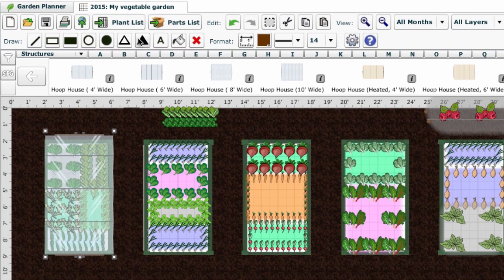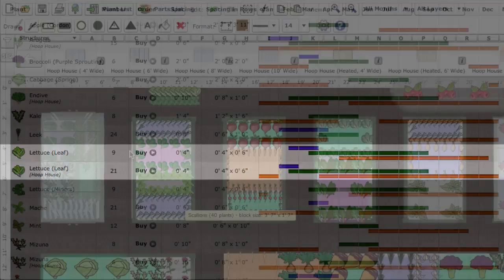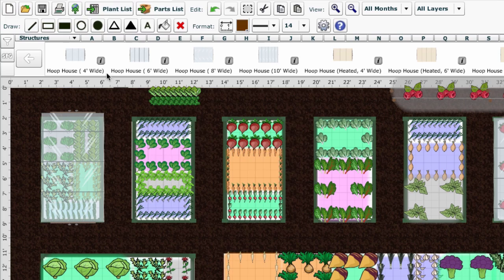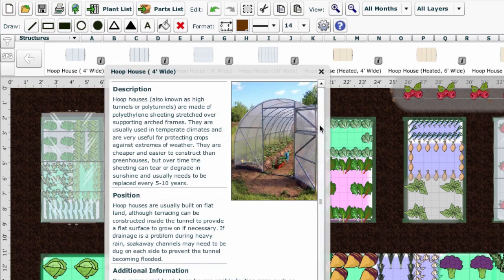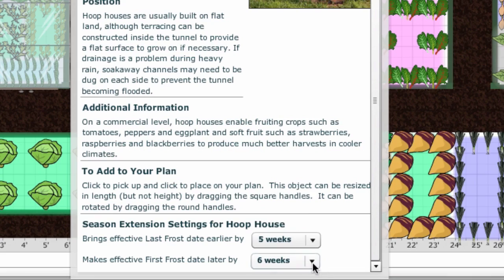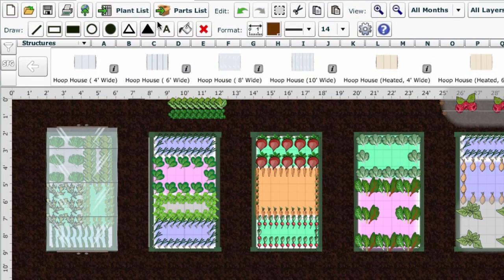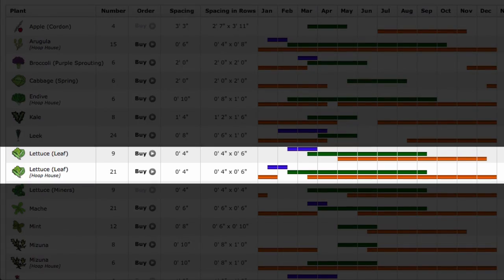The accompanying plant list automatically adjusts the sowing and harvest dates to take account of the extra frost protection this offers. You can adjust these preset dates via the information box accompanying the structured description. Just select how many weeks earlier and how many weeks later the effective frost date is under the hoop house at the bottom of the box. The dates will adjust accordingly.